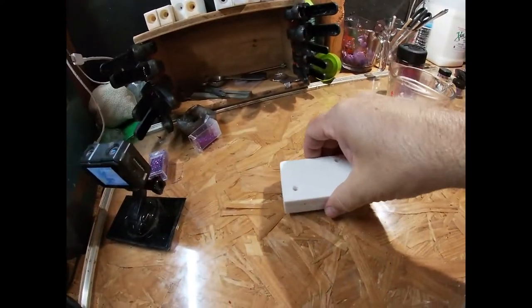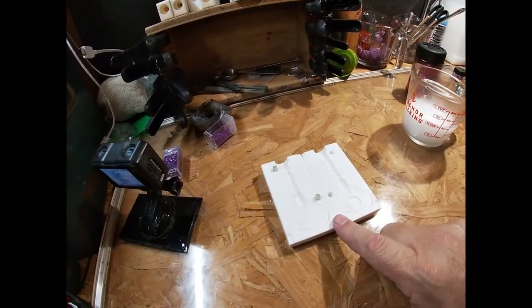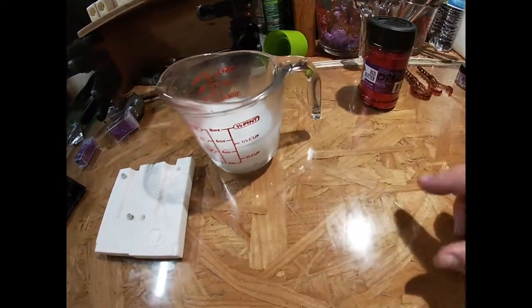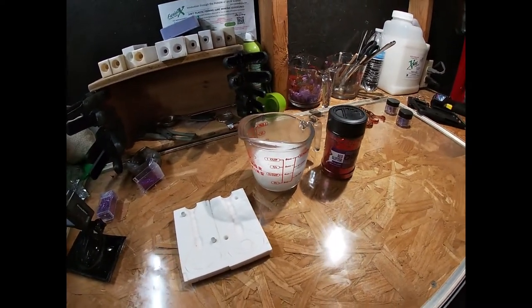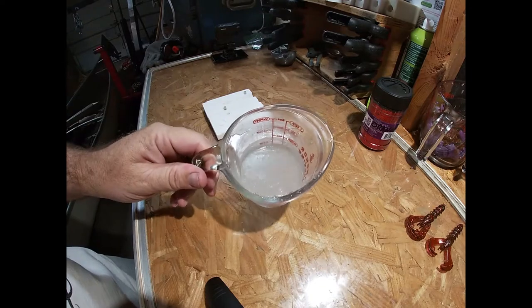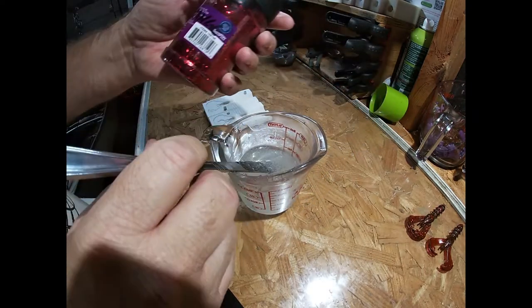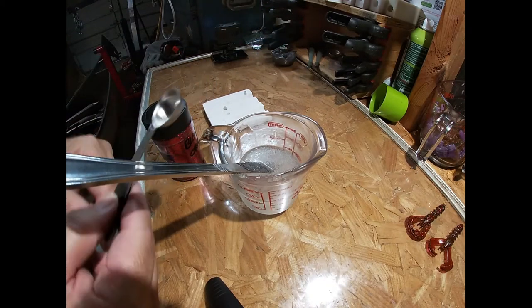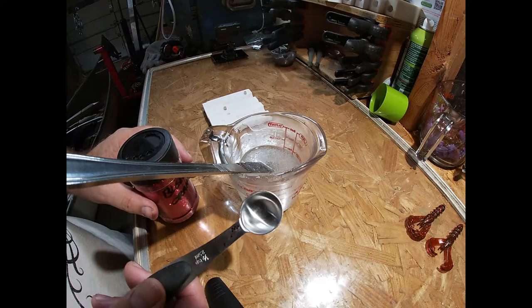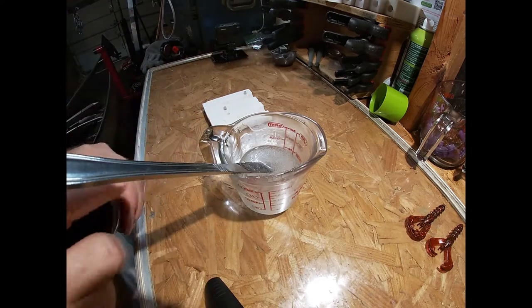So we're going to do crawdads — half a cup of Plastisol, see how many we can make — and we're going to use orange glitter. Let's get to cooking. I've got a ton of bubbles in here but that's okay because we're not even close yet. Let's get this glitter going — I'm going to start off with half a teaspoon of Walmart red glitter to a half cup of Plastisol.